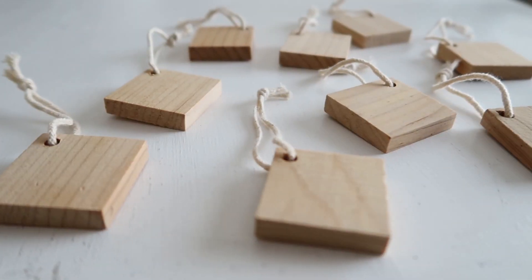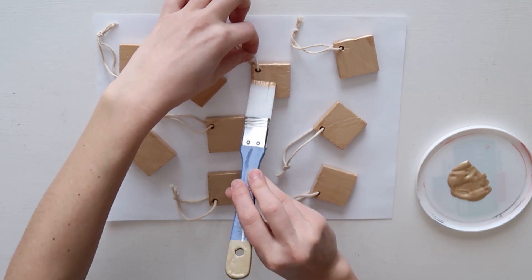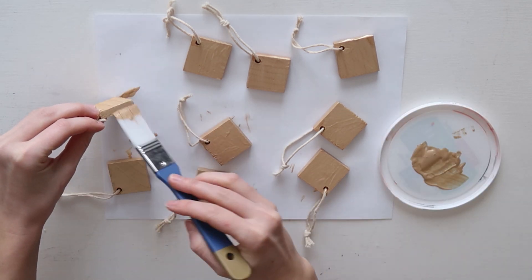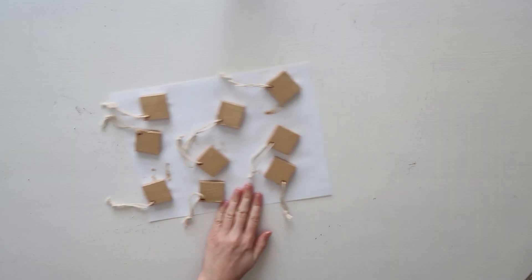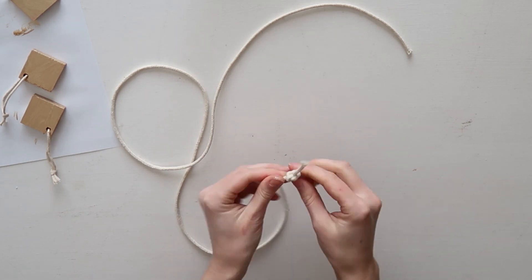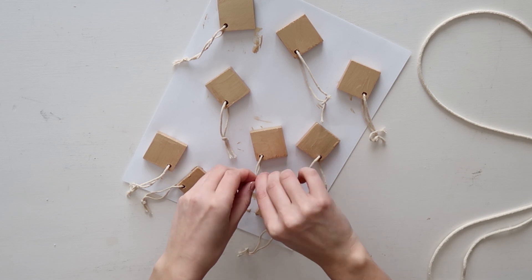To start, lay out all the wooden tags on a piece of paper to protect your work surface. Paint one side of the tags gold as well as all of the edges, doing two layers to cover them completely. While the painted tags are drying, cut a long piece of macrame cord and tie each end into a knot to finish it off, while leaving a small loop at each end to make hanging the banner easy.